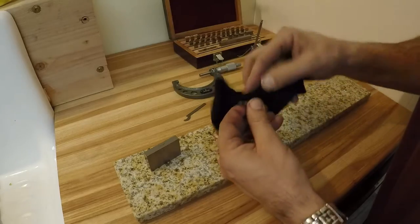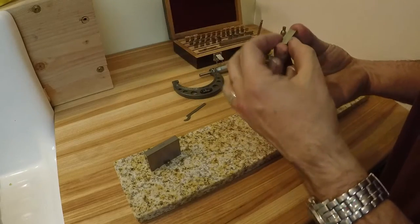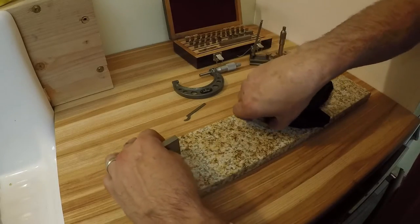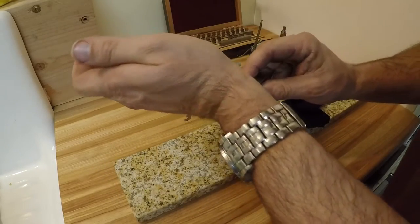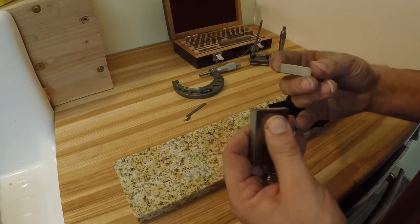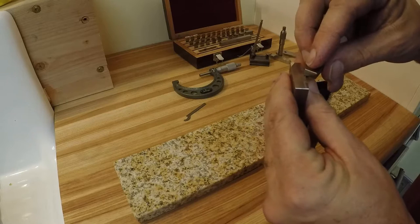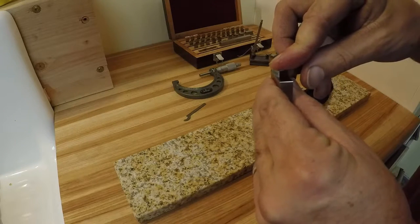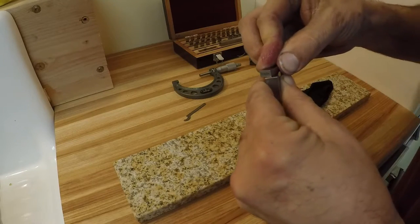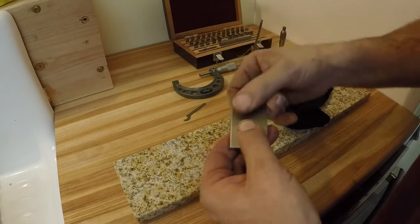I'm going to show you something else - I'm going to bring two blocks together, which is called wringing. Clean them off really good first, wipe them on your wrist. Then you start right in the center, put the corner on, slide it across so it makes kind of an X, and then you twist it. Now they're stuck together.